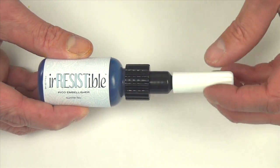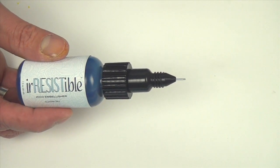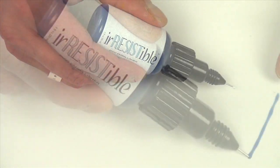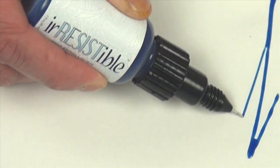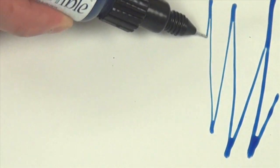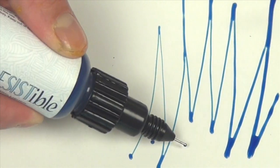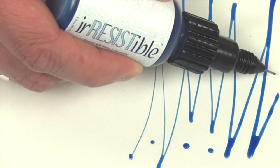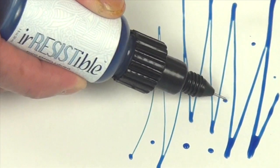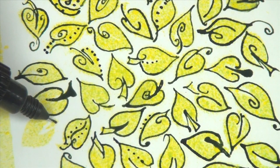To use, simply unscrew the white cap from the neck and let the fun begin. Create a thicker line by applying more pressure, or a thinner line with less pressure. Soon you'll be having fun creating resist effects and adding embellishments and dots to your next project.